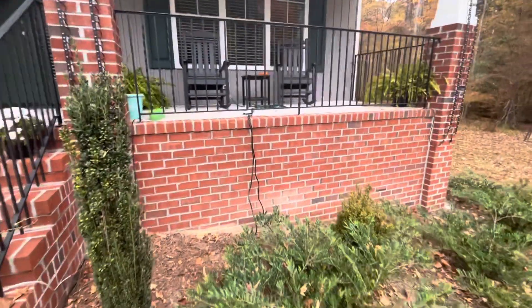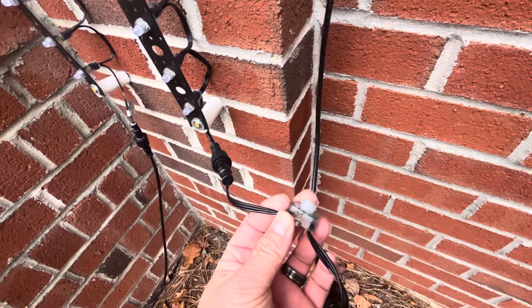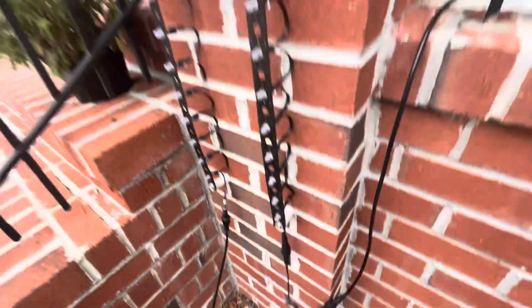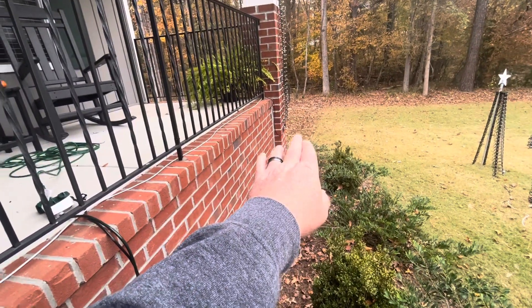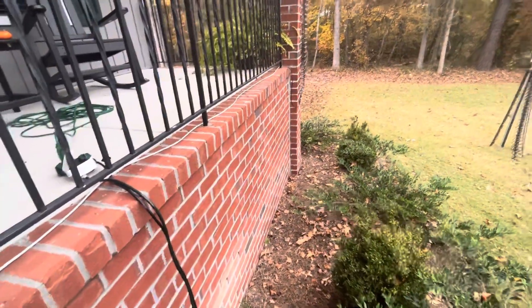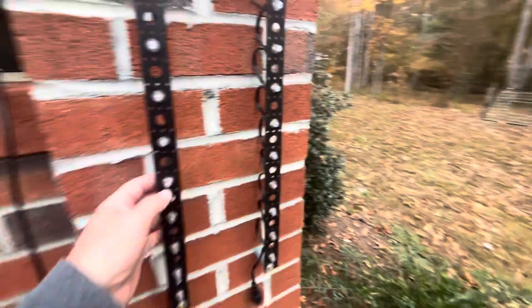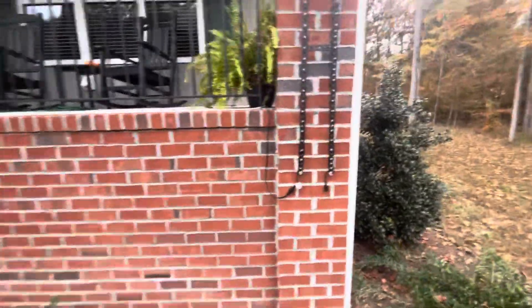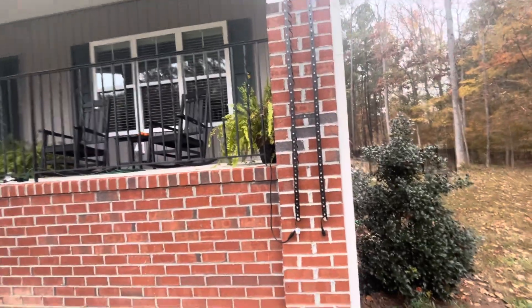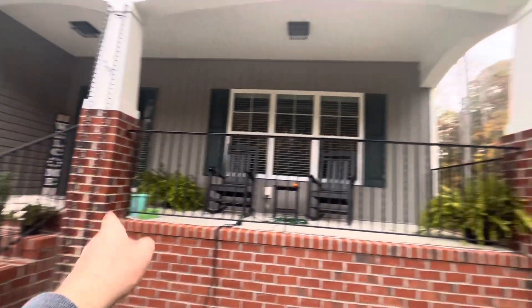There's an f-amp in the middle. The f-amp amplifies the data signal because after a long run with a bunch of lights, the data signal gets weak. Without it, the lights either wouldn't work or would flicker and act strange at the bottom. Adding the f-amp boosted everything and now it works fine. Each vertical is 50 lights, so 200 lights total on that channel.